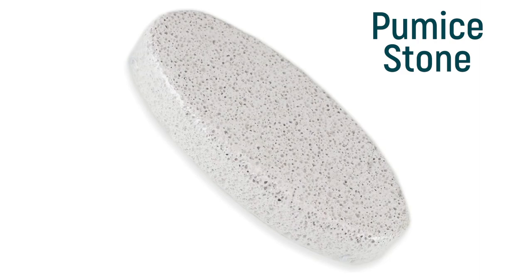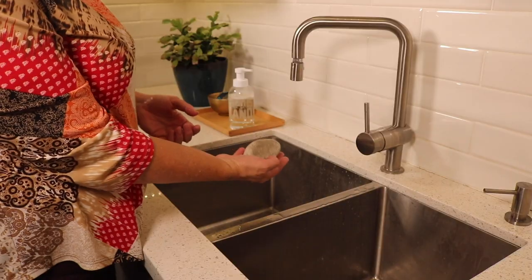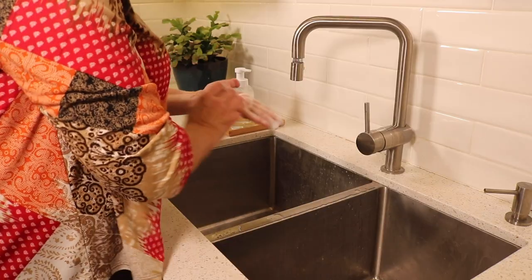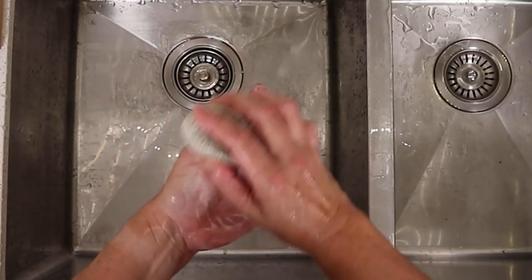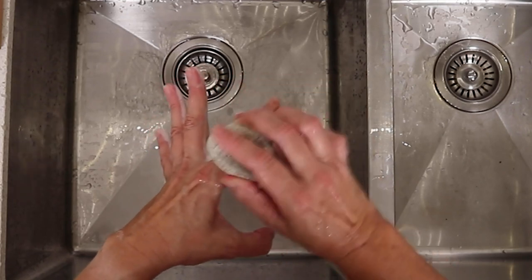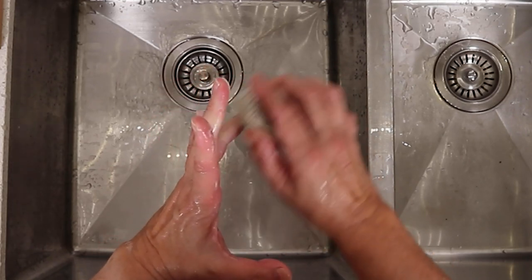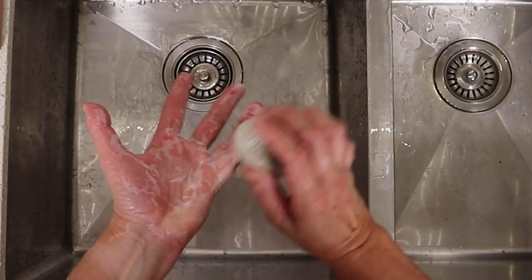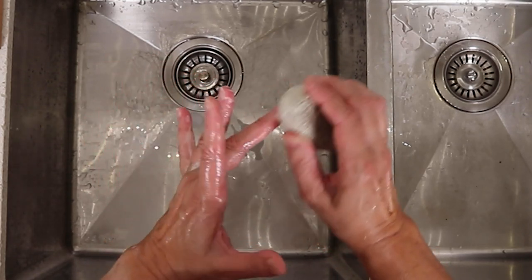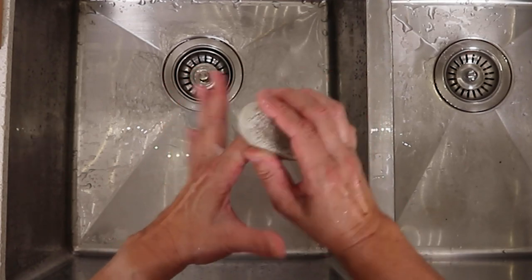Start with a pumice stone. Make it a daily habit to sand your hands down. When I'm in the shower and my hands have been wet for a few minutes, I take my pumice stone, add a bit of soap, and run it along the palms of my hands and fingers in a slightly circular motion. I run it along the right side of my fingers, and then I repeat with the left side, paying particular attention to the sides of my nails where dead skin accumulates.